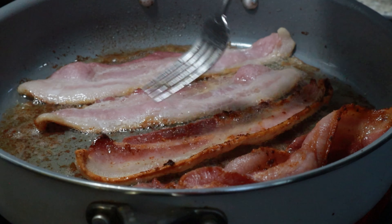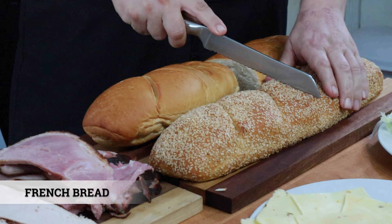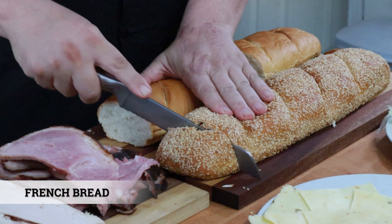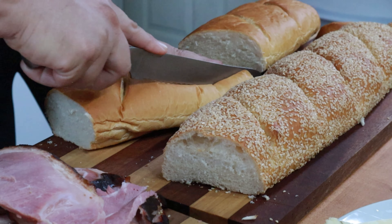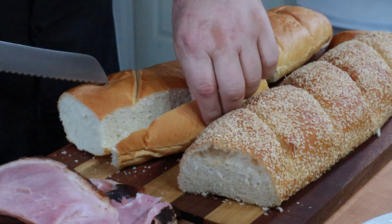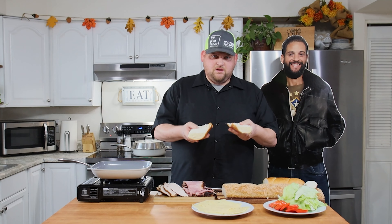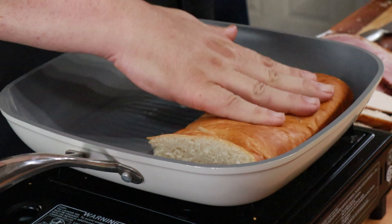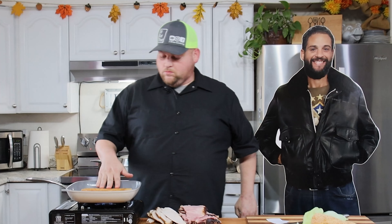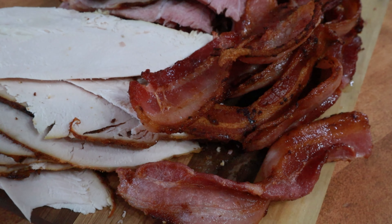Now we're just going to take the bacon and fry it up real quick. All right, so I'm just going to toast my bread up a little bit. I'm just going to cut these in half — narrow them down just a little bit, more like a sandwich size. You can do it however you like. And then I'm just going to toast these as is. You can butter them, kind of make a garlic toast if you want. I'm not going to do that today. I'm just going to set them down on the pan and give them a little press. We're just going to give these a little turn — just a light toast. You don't want too much.